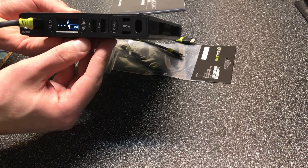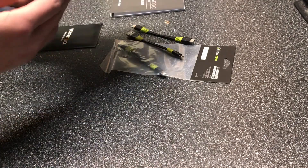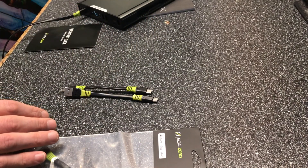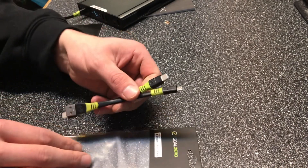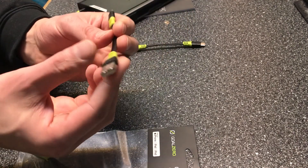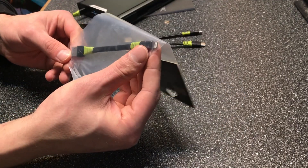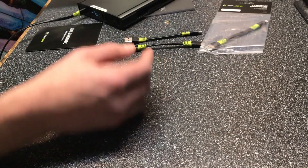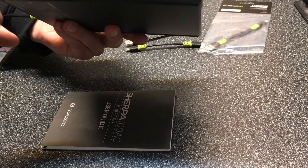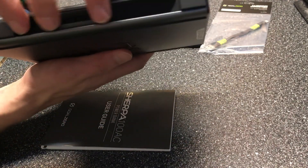Let me show you what this thing came with. It has a two-to-three-foot USB-A to USB-C cable, a USB-C to USB-C cable, a USB-A to micro USB, and a USB-A to Lightning for iPhones. There's also a storage port built into the unit where I can slot in any cable I want for storage. There's another storage slot as well, which is pretty awesome.